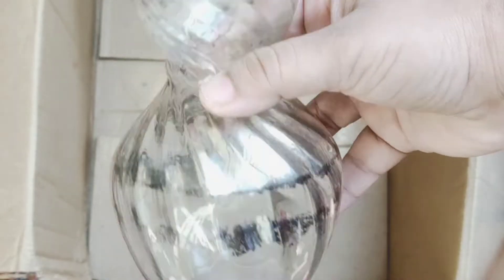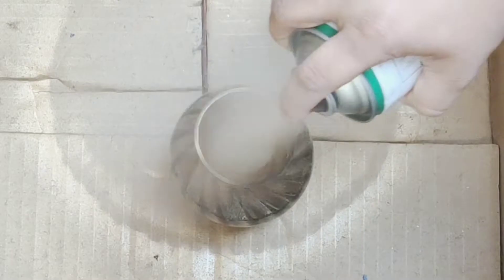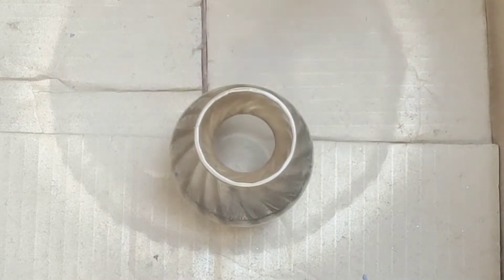The next project is upcycling this glass pot which is quite old. We will turn that into a golden flower pot.